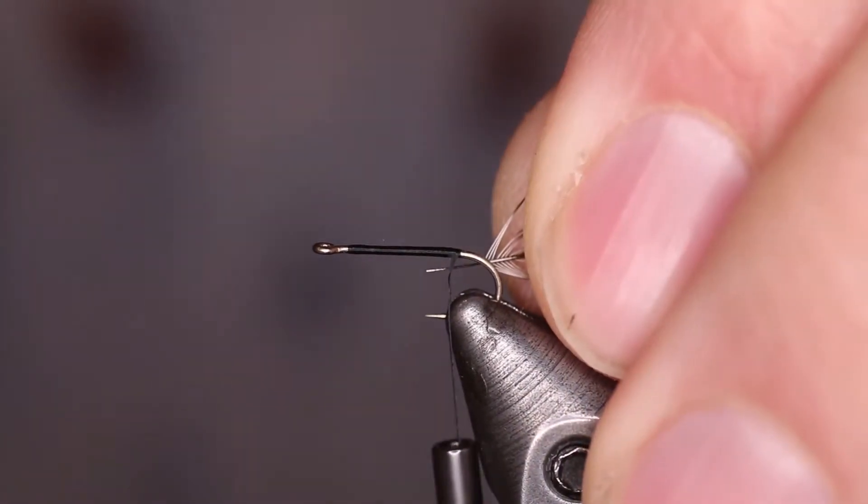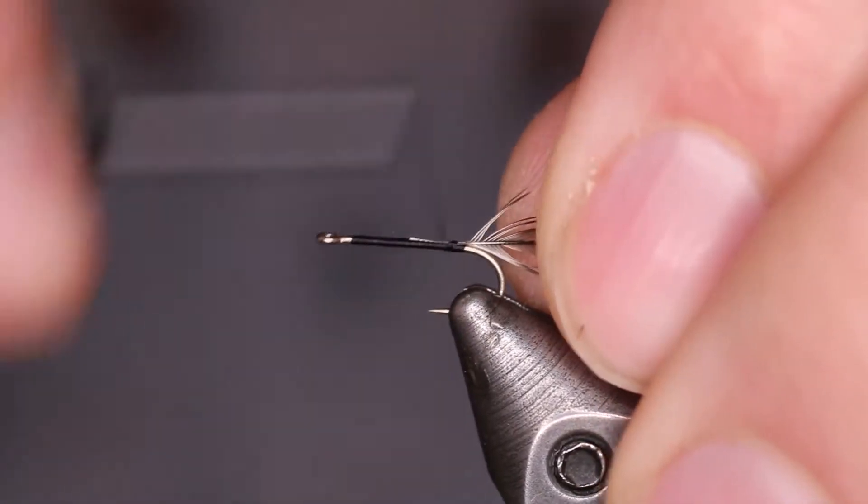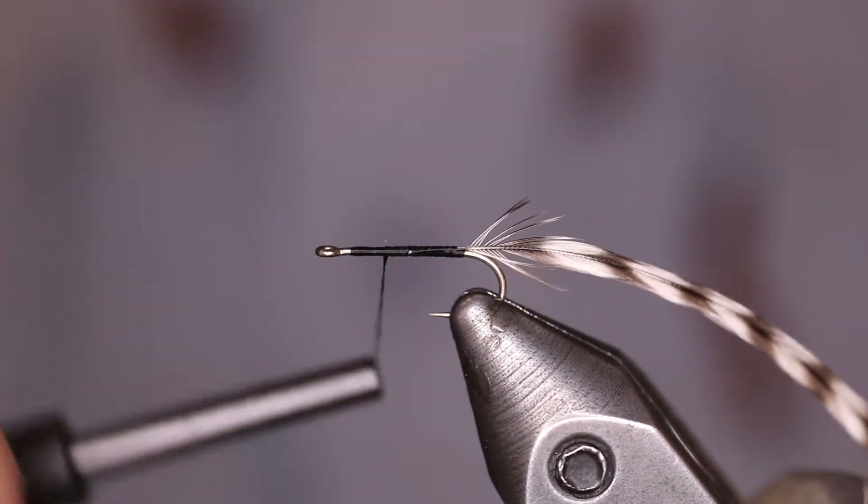Next we take Whiting Farms Grizzly Saddle Hackle, gauge it to a size 16, and tie that in.